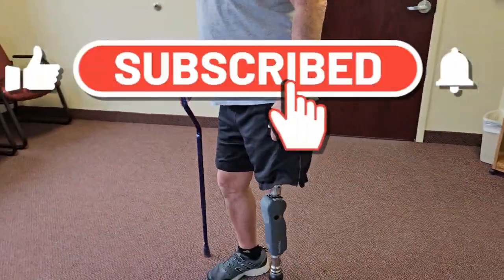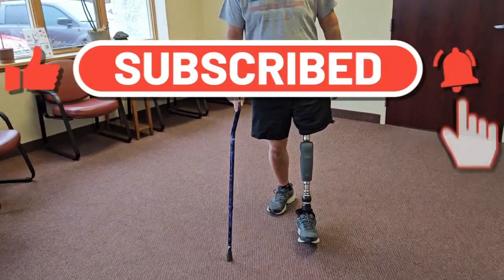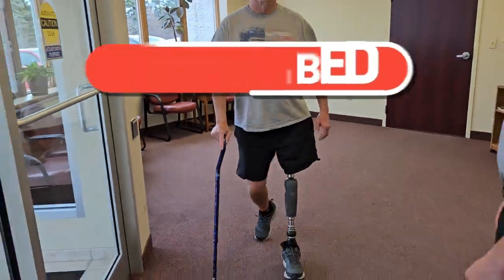The team at PERI Prosthetics is always available to answer questions from patients, family members, and medical professionals. Contact us at any time.